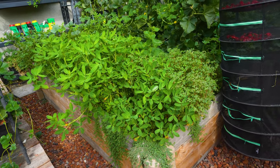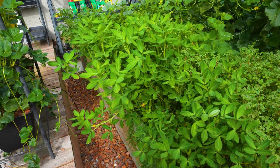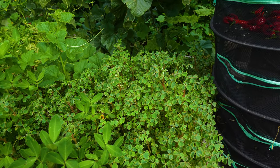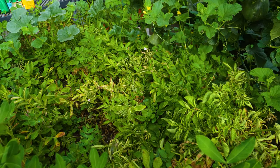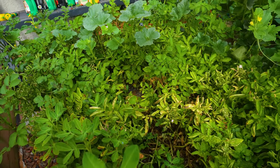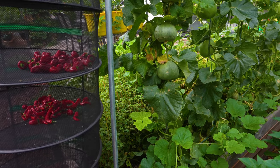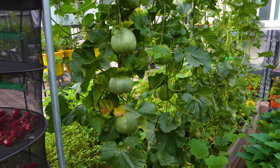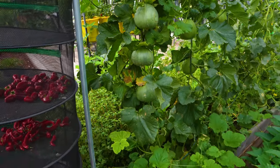Let's look at the first raised bed. You can see peanuts here — different kinds of peanuts with different colors. On the back, this is New Zealand yam, also called Oca. On the back, these are potatoes with different colors: purple, red, and yellow. They're almost ready to be harvested. On the back of this raised bed, you can see green sweet melons. It's pretty surprising that a single vine can generate so much fruit — very productive.